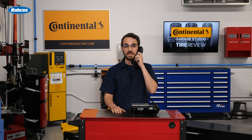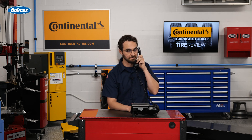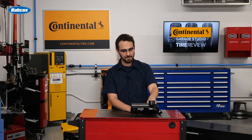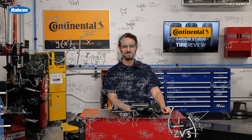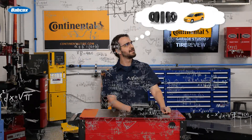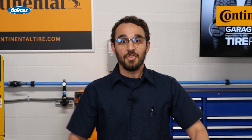I've got you scheduled at two o'clock for a tire rotation. Yep, no problem — all five tires. All right, bye. Wait a second... five tires? The spare.